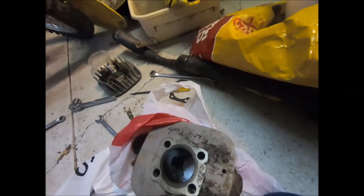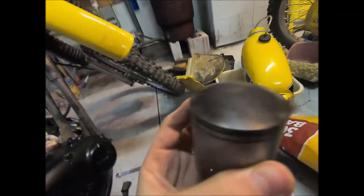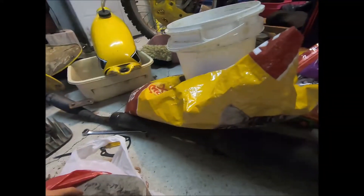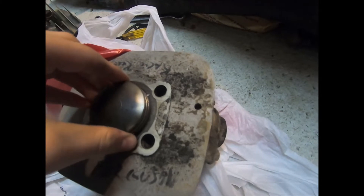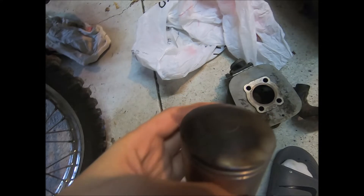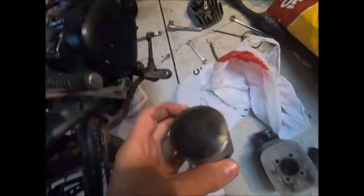Here's the piston. My dad's pretty sure it's a Wiseco. What they did wrong is — as you can see — it has a lot of wobble. What they did wrong is they put too small a piston and either never bored it out correctly or didn't bore it out at all. So the cylinder's good; my dad's just really glad they didn't wreck it. This thing doesn't have many hours on it since that wrong piston was put in.